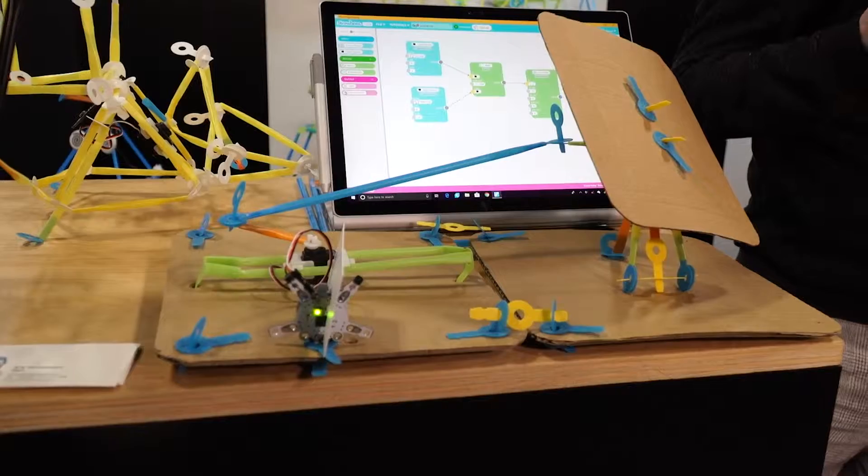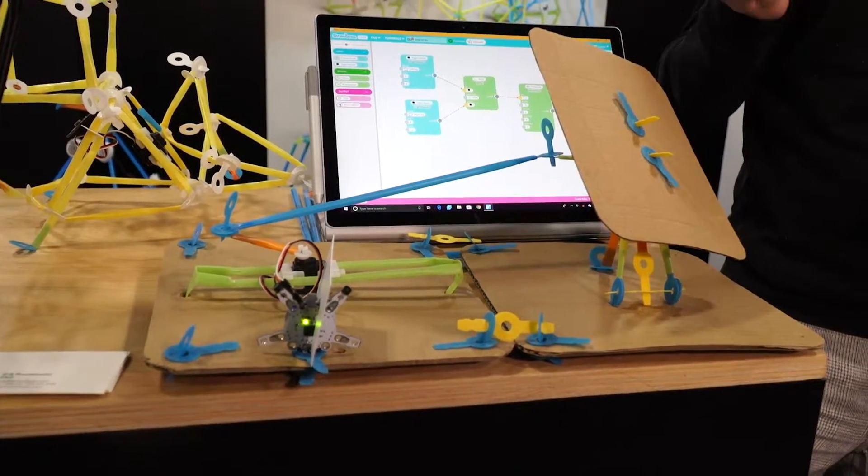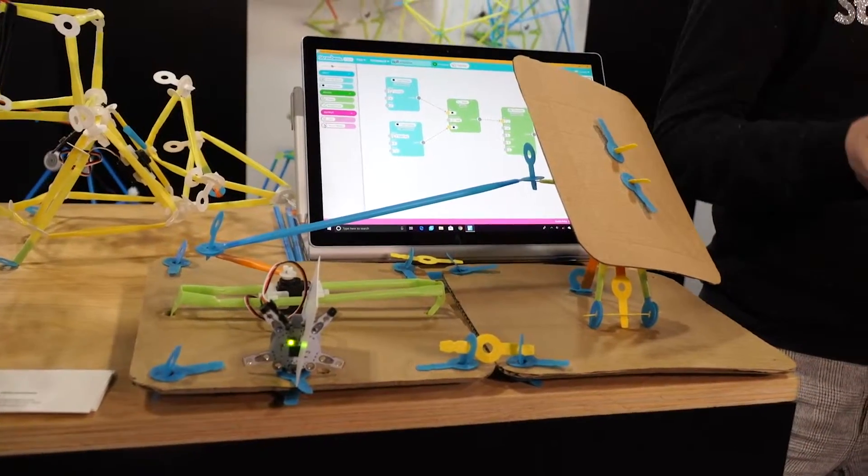Where are these products available? Right now from our website strawbees.com, but also on Amazon in the US. Barnes & Noble carries it so you can walk into a store and try it out. The robot kit retails for $99 - you can build lots of crazy robots.